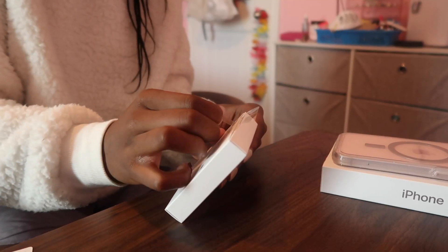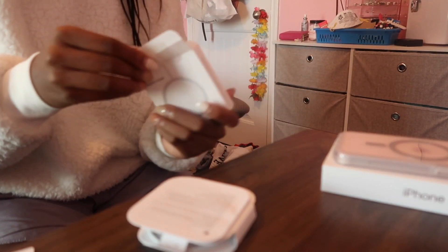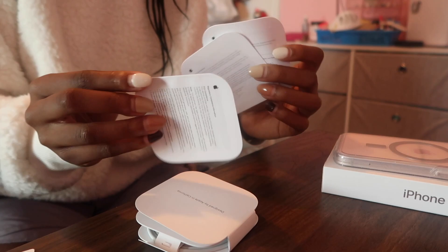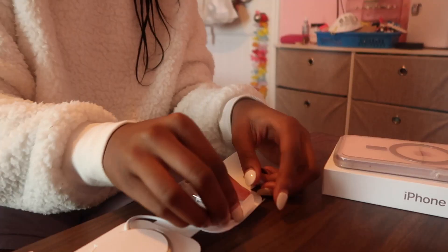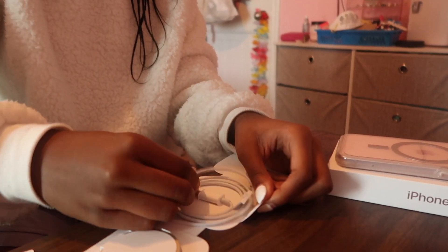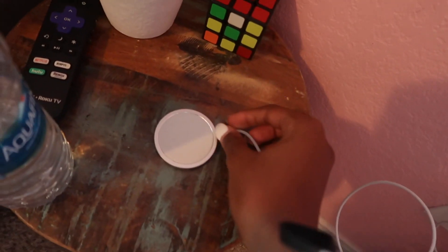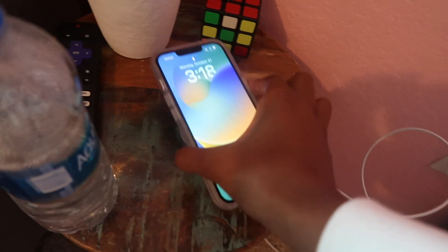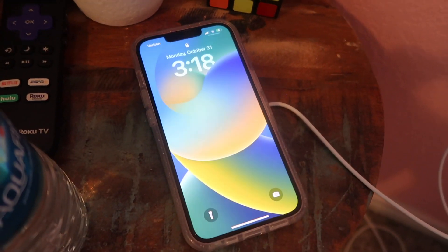Lastly, I'm going to open up the MagSafe charger. Like the phone box, it just has the information packets and the 'Designed by Apple in California' insert. Here it is — super nice. I'm going to grab my USB-C block to test this out. That's so cool — 71% charged already.